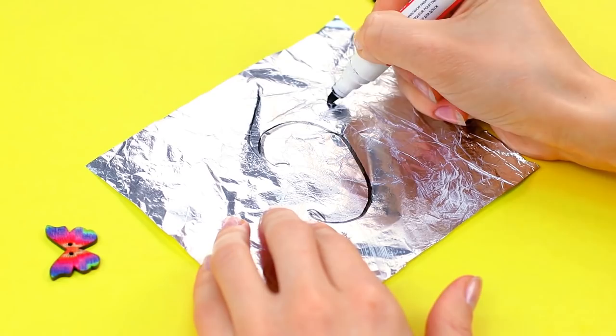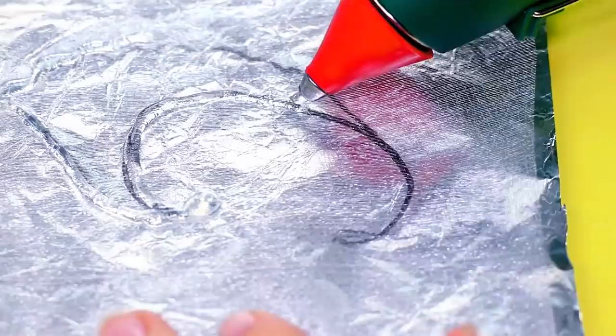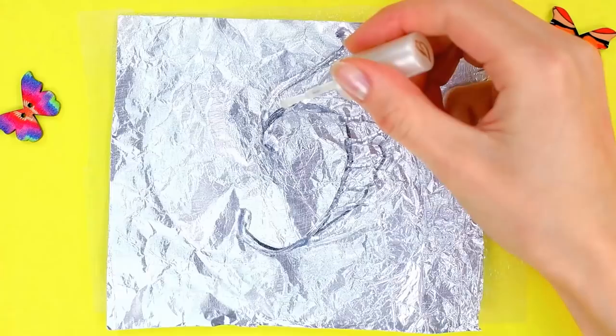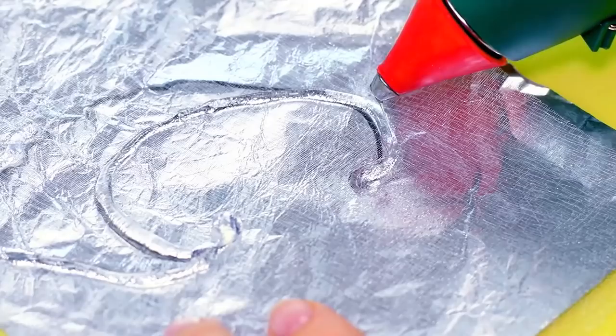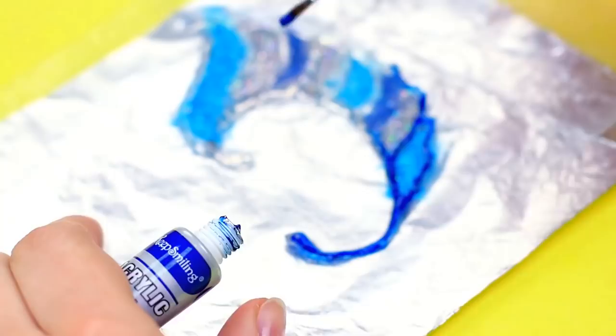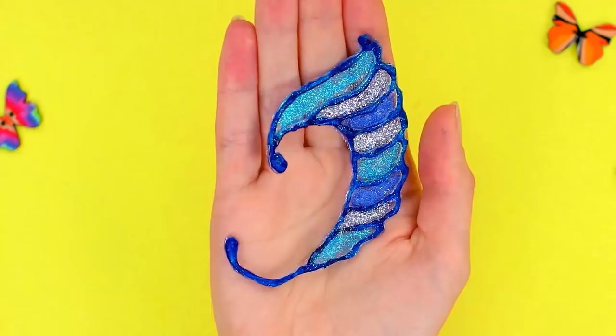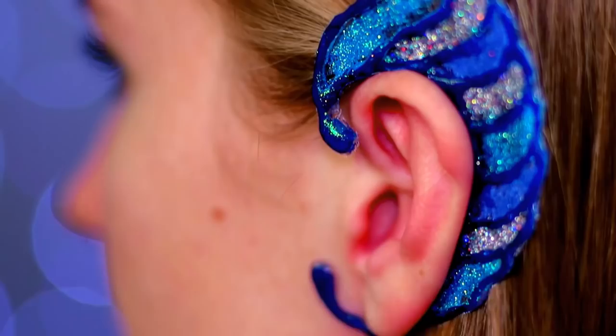Next, we are going to need a piece of organza or tulle. Place it on the foil and repeat the pattern of our shape, but this time with hot glue. Let it cure! Cover some parts of our piece with transparent nail polish and spray them with glitter. Such a piece of jewelry will most certainly make you stand out from the crowd at any party.